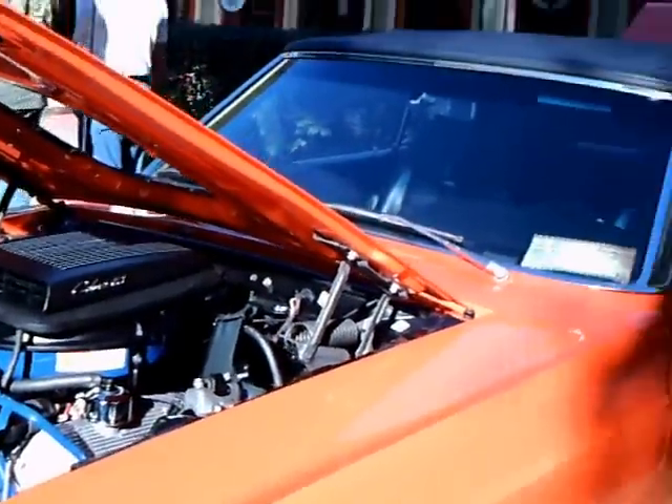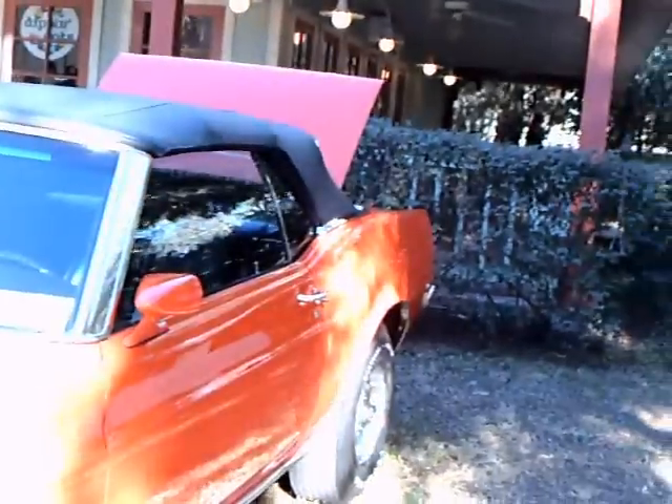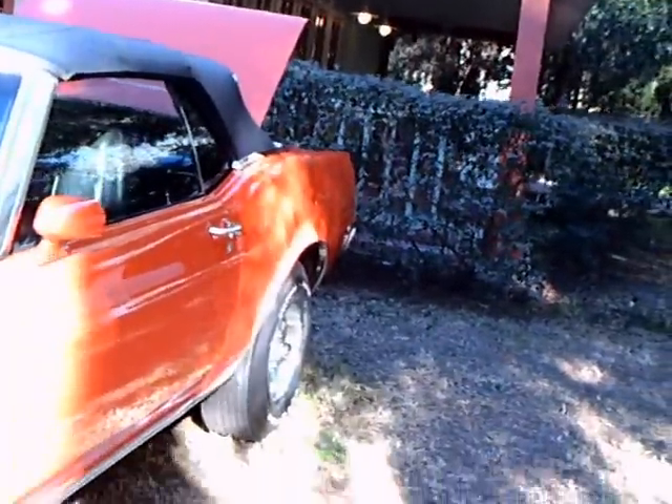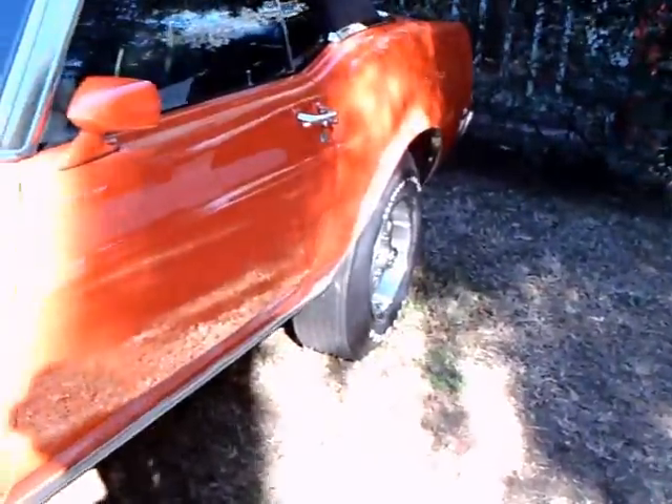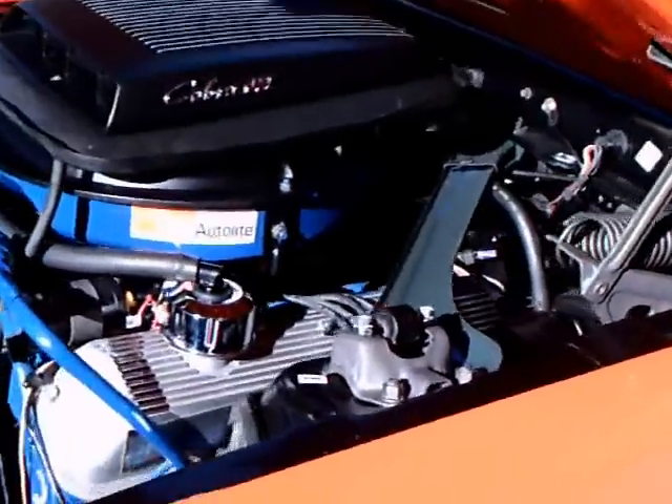This is a 1970 Mustang convertible. It has a Cobra Jet 428. It's in immaculate condition — it really looks like it just left the factory.